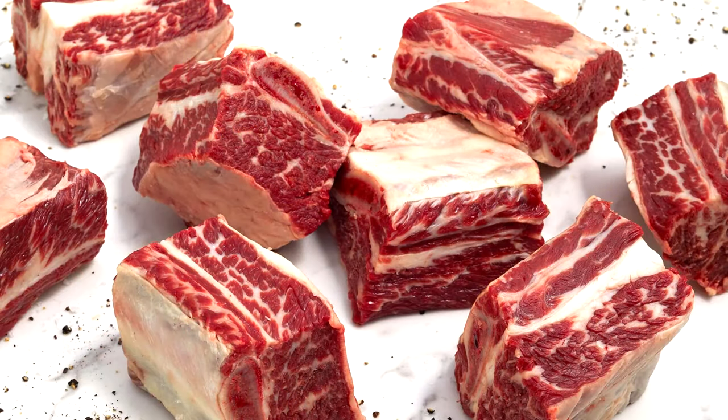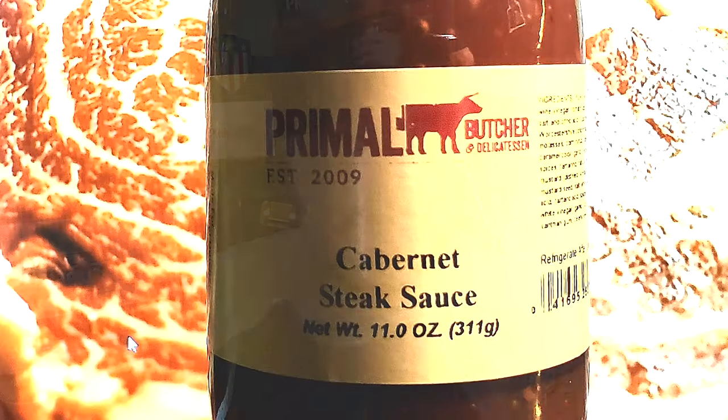Hey everyone, it's Andy from Primal. Hope everyone had a good New Year. Now that the holidays are over and we are in winter proper, I figured I'd share one of my all-time favorite winter recipes: English-style short ribs. That's where we cut across the bone with a bone saw and then in between with a knife, leaving you little two-by-two cubes. I'm going to cook them in the crock pot using our Cabernet Steak Sauce, some potatoes, and onions. Let's go.